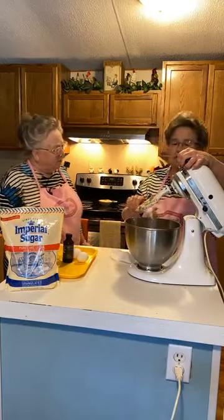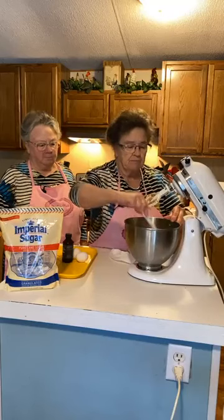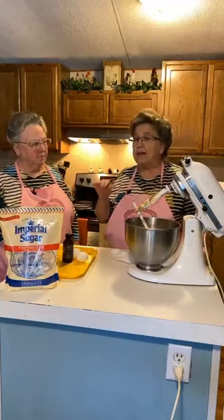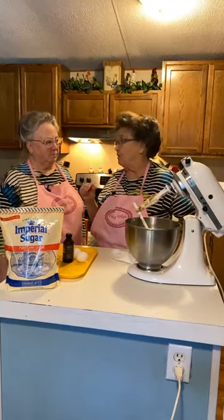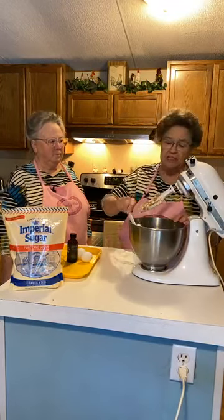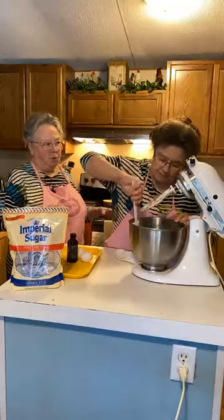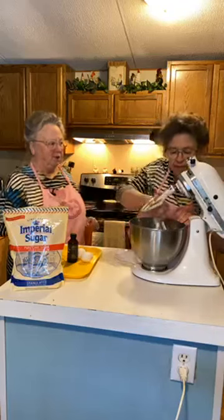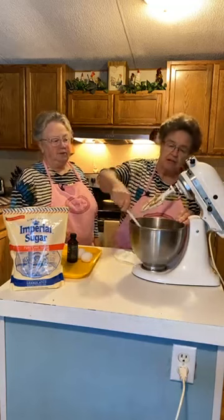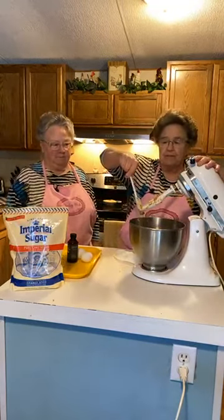Will these cookies keep a long time? Yes, they will — put them in a closed container. When you make the sandwich cookies you'll have to refrigerate them because of the filling, but just the cookie itself does not need to be refrigerated. So you could make the cookie ahead and store it, then make the filling when you're ready. Refrigerator space is always at a premium around the holidays.